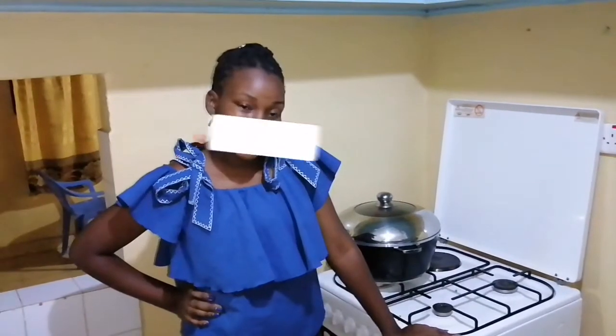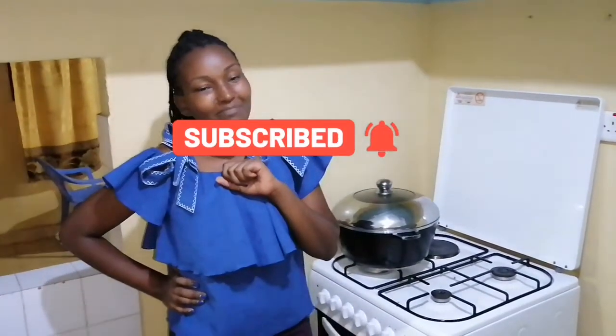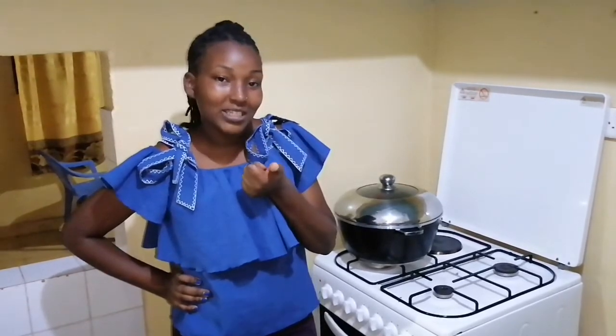So we're done making our rice. If you're watching and you've not subscribed, please subscribe to continue watching the easiest of recipes here. Enjoy, and bye-bye!